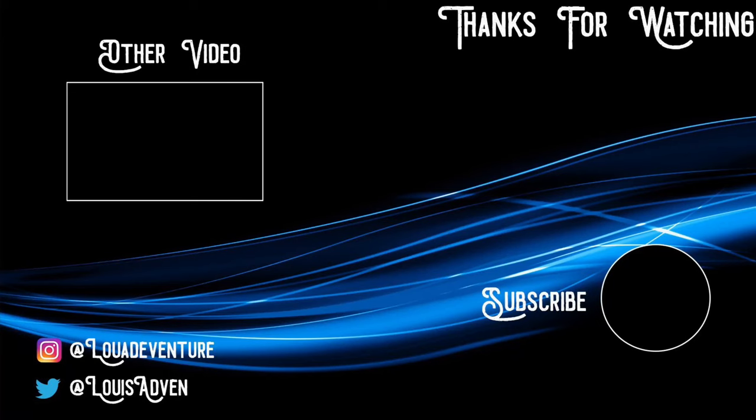If you want to get your own I will post the link in the description below from Amazon. When you get it you might get free goodies included with your new camera like I did. Thanks for watching everyone. You can also follow me on Instagram, Twitter, and Facebook, and remember it's time for adventure.